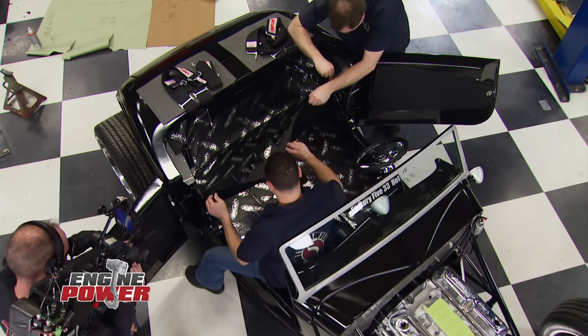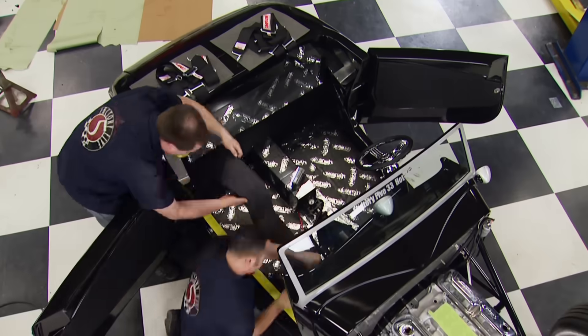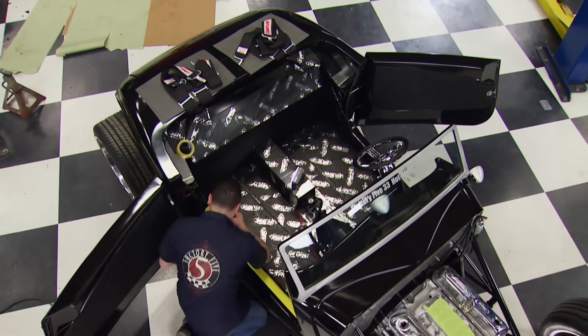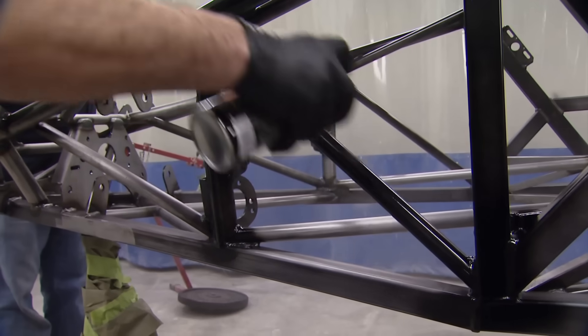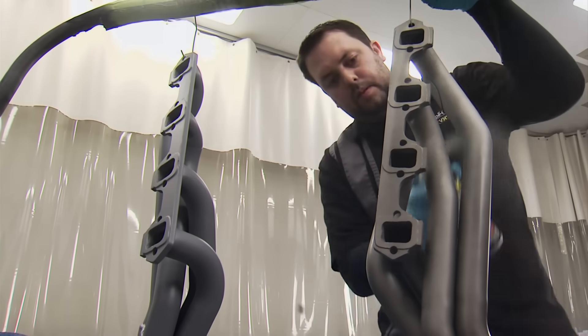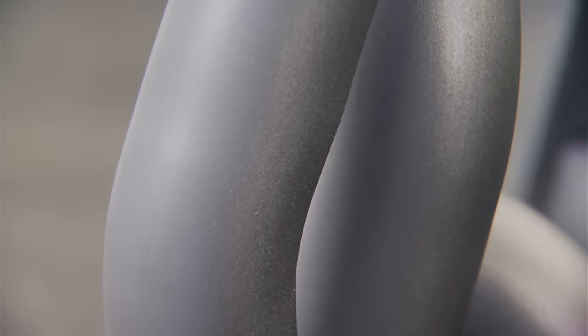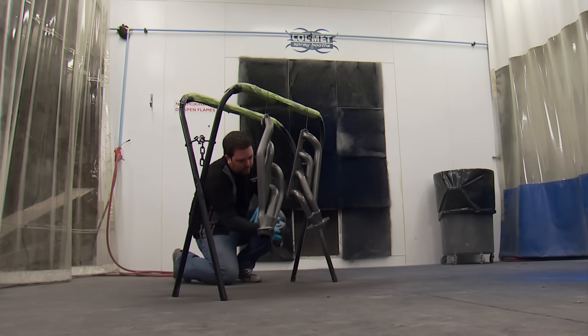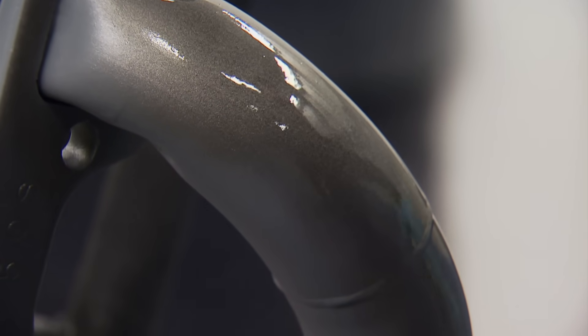We're still thrashing to get this '33 hot rod fired up before heading home. Duplicolor is playing a big part — Rattle Can Rod sports all their paint, including their VHT Flameproof line on the JBA headers in a cast iron look. It's rated for 1,300 to 2,000 degrees of intermittent heat, extremely durable, and true to the VHT name for high temperature coatings.